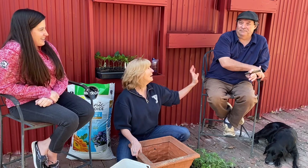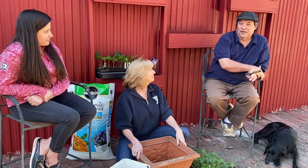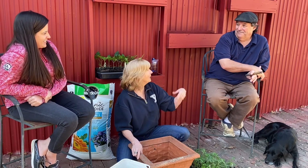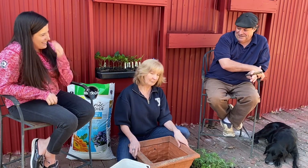Too much sun can be a problem, but you want about six to eight hours of sun — would that be what you get? Yeah, probably. And how about you, Chris? He has lots of experience on the farm and in the garden, but not much with pots. Not much! Good, then you'll be able to ask a lot of questions.